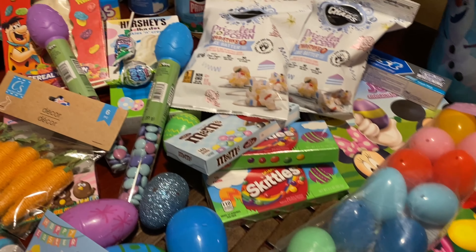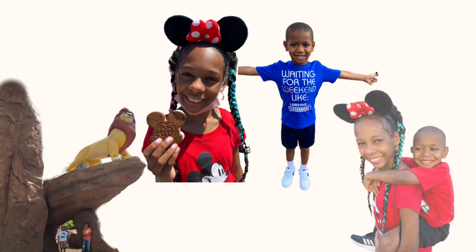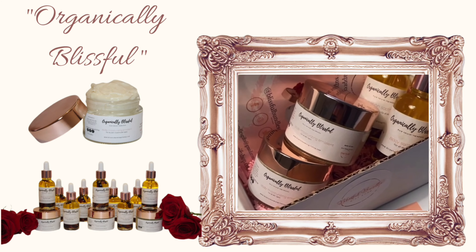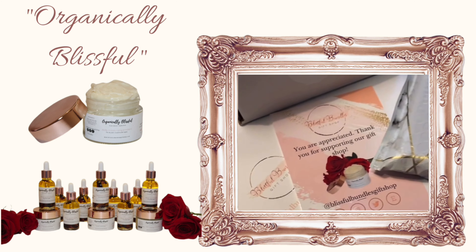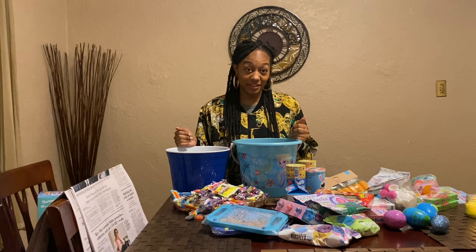All right, about to get started. Let the chaos begin. Bunny season is almost here. Hey guys, I finally found enough energy mentally and physically to make this video. I've been procrastinating, but I have all of my Easter stuff here. If this video is shaky, Ryan is recording me — I just want you guys to know she's behind the camera.